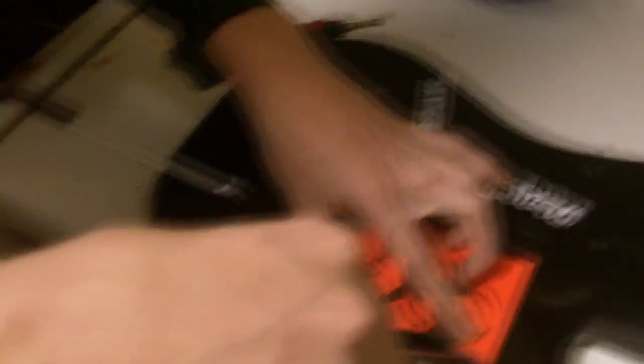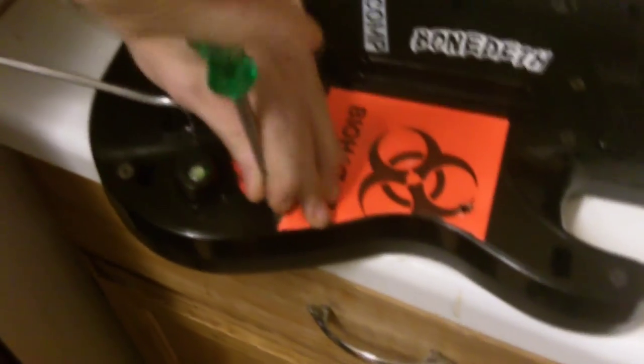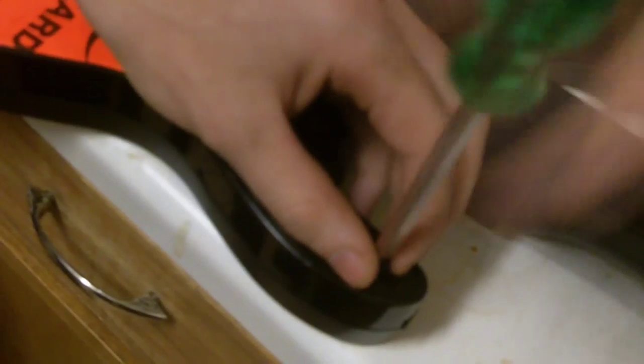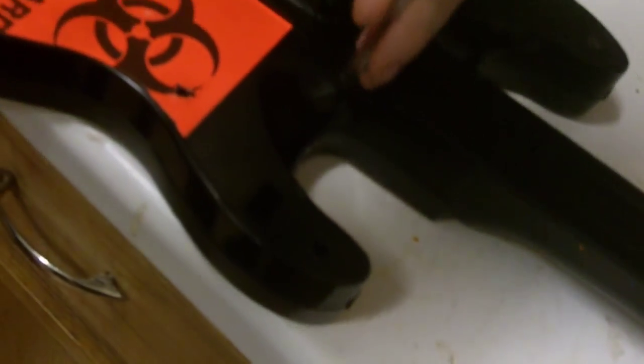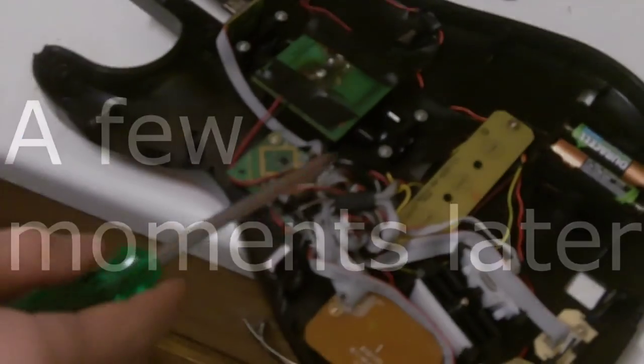I've got to get it all open real quick. I use wood screws on my guitar because those little torque heads are frustrating, and a wood screw will feed right into this cheap plastic. If you strip out your torques from opening your guitar too many times, this is your sure way to fix that issue. If it's not stripped out already, I wouldn't use a wood screw, but I've opened my guitar so many times that all the screw holes are blown out. Let me get these wires off here.